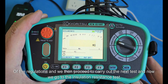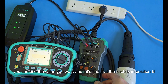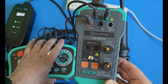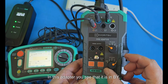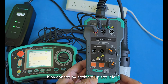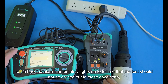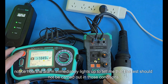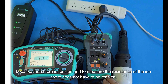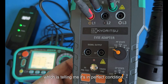Now we go to the insulation resistance test. I chose 500V — you can use whatever value you want. The knob is in position B. I want to show you: if by accident I place it in C, notice how the alarm immediately lights up to tell me the test should not be carried out in those conditions, because there is voltage present and to measure insulation resistance there must be no voltage. In position B, the result is shown as satisfactory, confirming perfect condition.